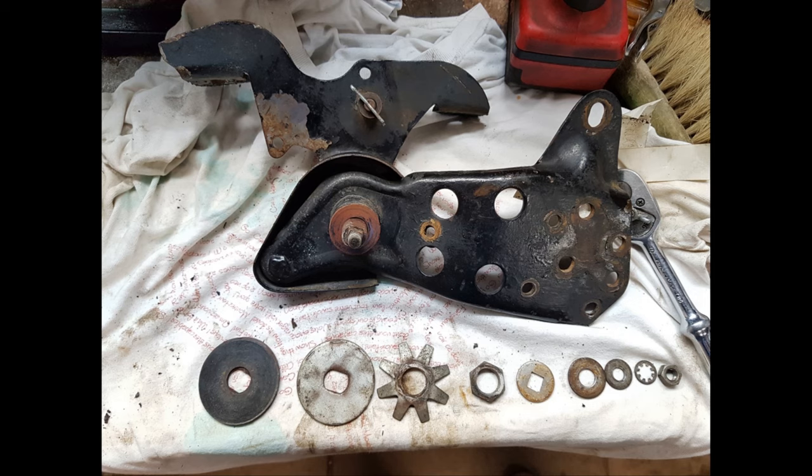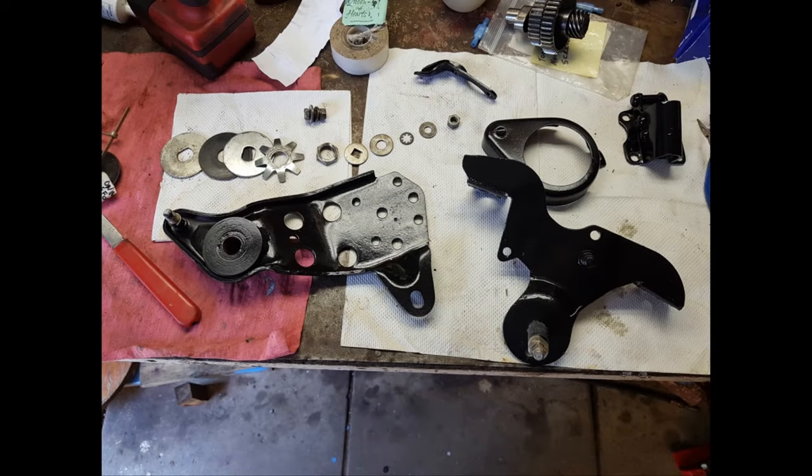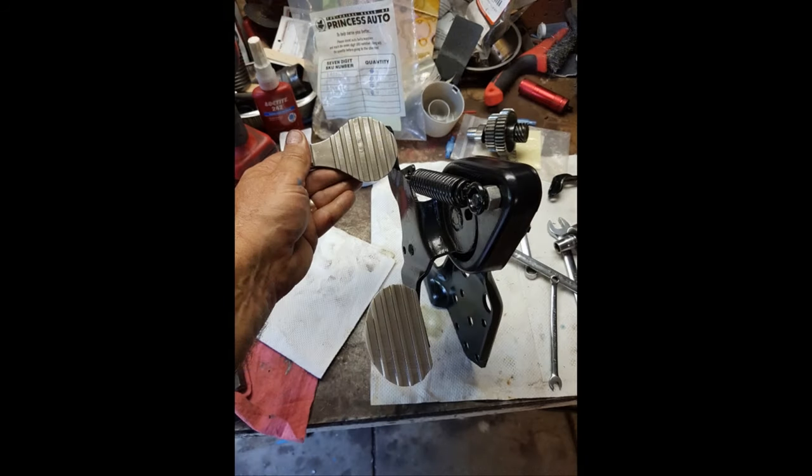We're wrapping up this video — this is number two. I hope you'll watch my next one, number three, and then number four. The next one covers the horn, the springer, the wheels, and the tranny. Thanks, we'll see you on the next one.